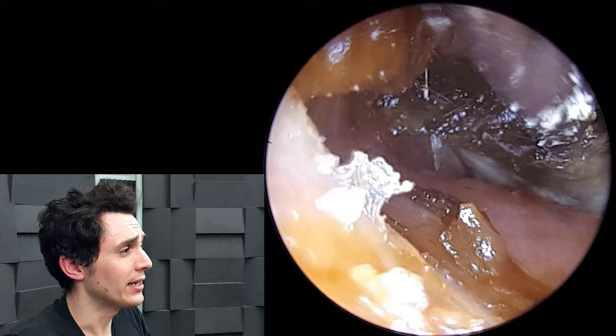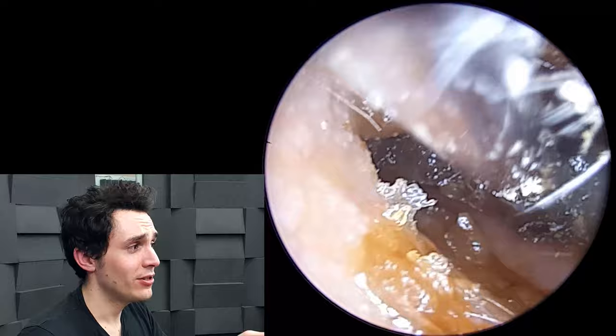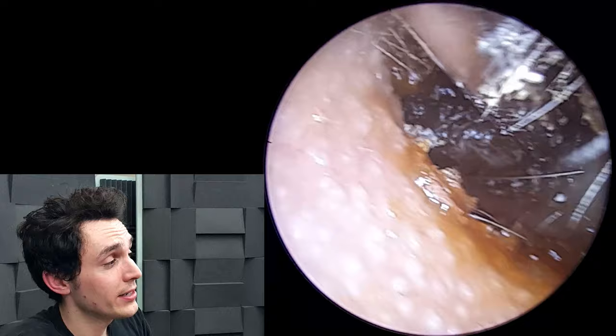You wouldn't think that such a large amount of wax can be hidden in that recess, so it's understandable why the patient couldn't hear very well. After the first consultation they felt there was a little bit of improvement but not much — you can see why, seeing as this was shoved right up against the eardrum.